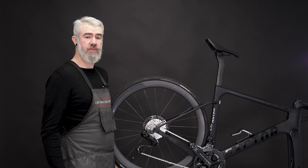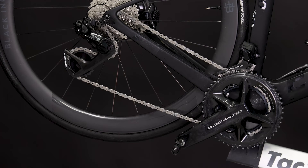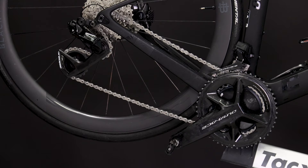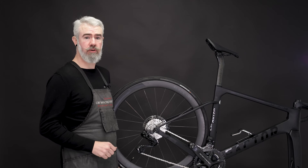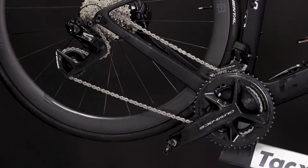Hi, I'm Paul Sollenberger. In this video, we're going to go over the installation of the new Ceramic Speed OSPW RS for Shimano 9200 and 8100 Dura-Ace and Ultegra group sets, and this also applies for the 7150 105 12-speed group set.